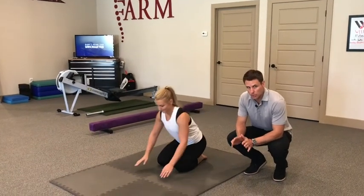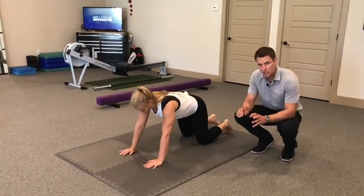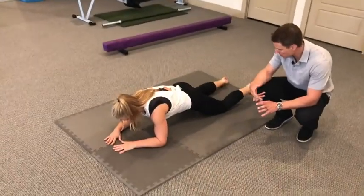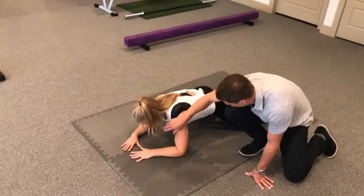This is a three-month prone to crowbar, a kind of DNS transition drill. Sloan is going to go ahead and go to our three-month position. Let's make sure that three-month position is on point.